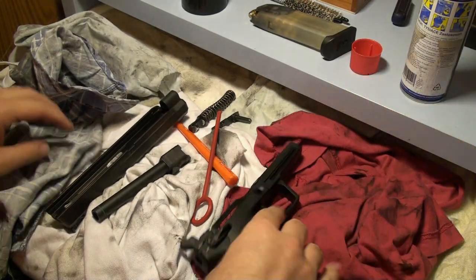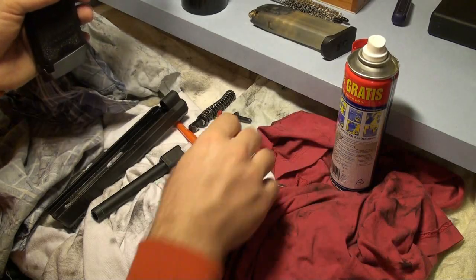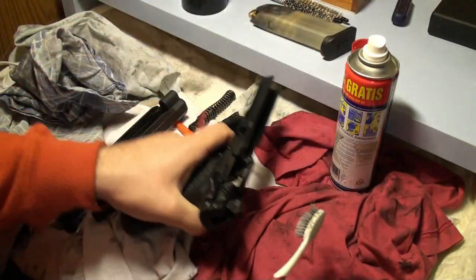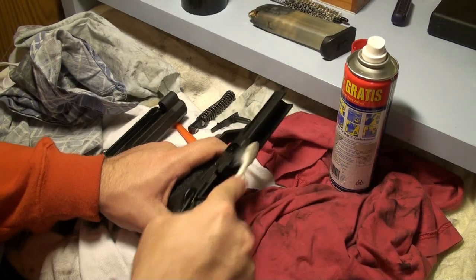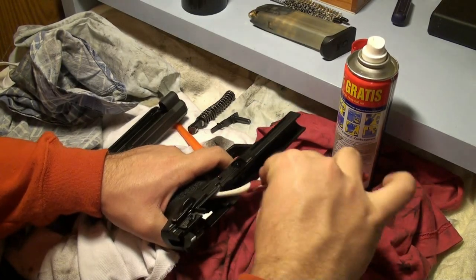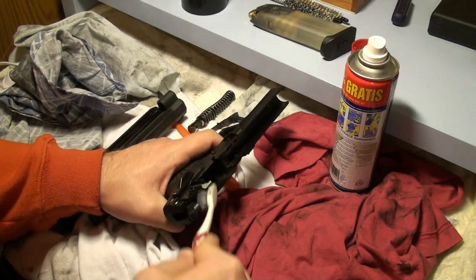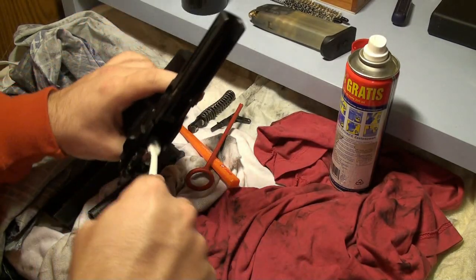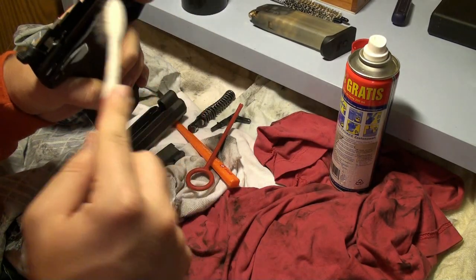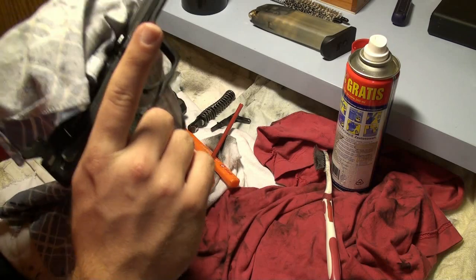Now it's time to clean the frame. I will take just this WD — it's a bit worse, but I won't just scrub the inner parts. I will take the brush and scrub the springs and everything. As I said, I didn't clean the gun for a while. Just take the brush, spray it, wait a bit, and clean it — so now it's done. I will just take care of the excess lubricant.